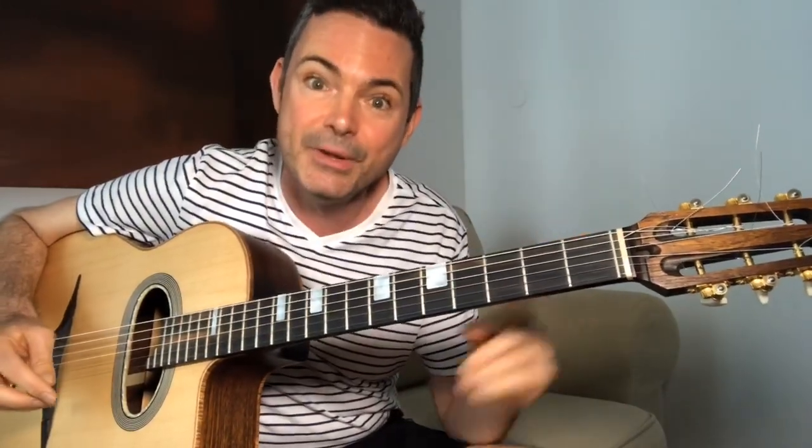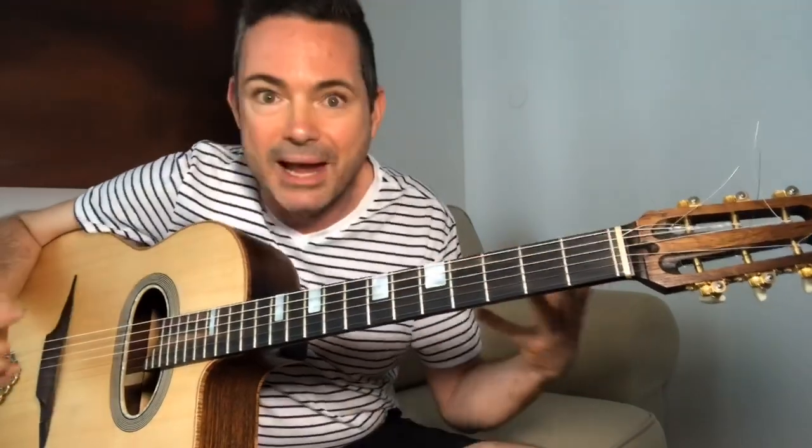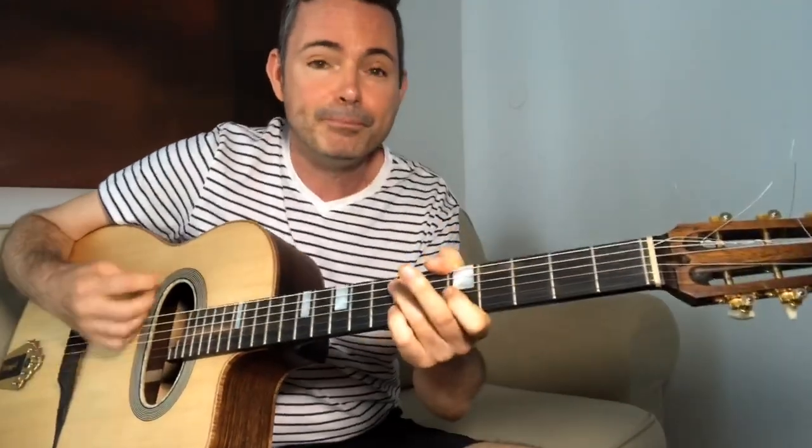I'm actually in the Azores, the Portuguese islands, at the moment, so type in where you're watching from. When you want to get good at soloing, the one thing you need to do is actually play your licks, play your scales — however you're going to improvise — actually over music. Instead of just randomly practicing scales and arpeggios, relate it to actual music, because in the end we're trying to make music.